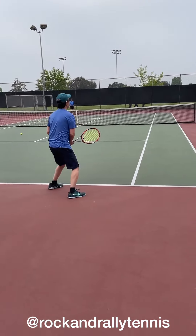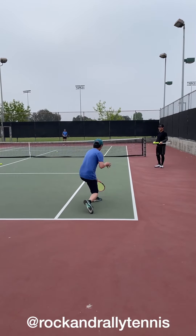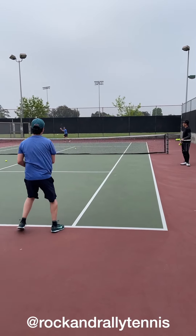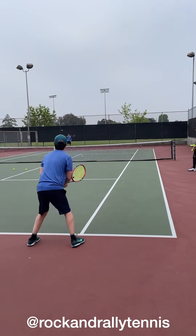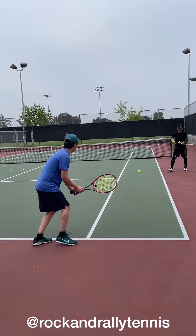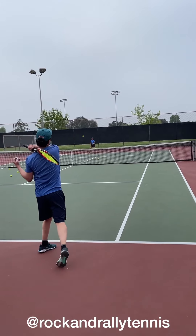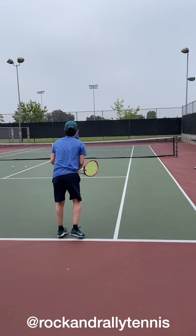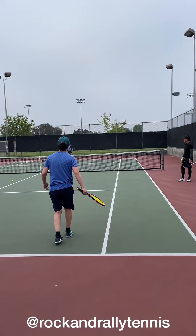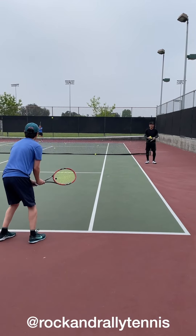Good. Here we go. Good. Let go — let go of the left hand after contact. After contact. Good. Nice shot. There you go. Let go. Good. Normal backhand — just letting go of the left hand after contact.